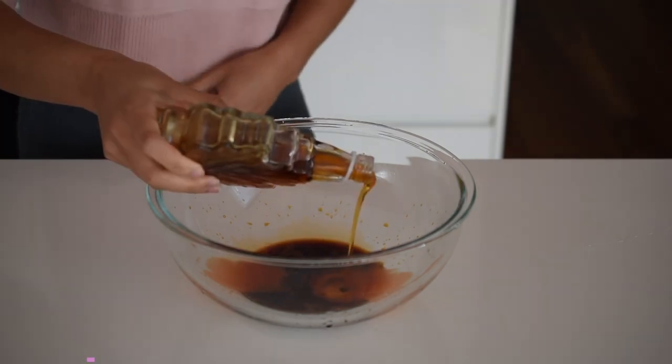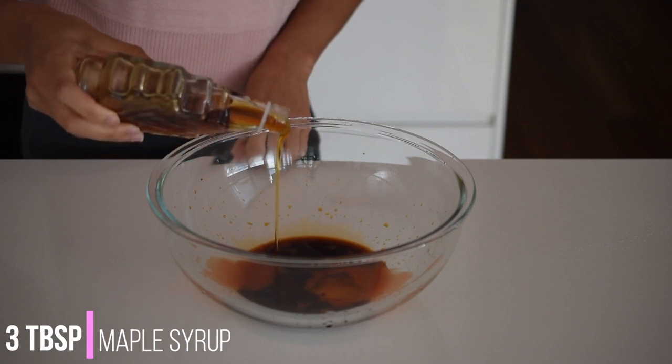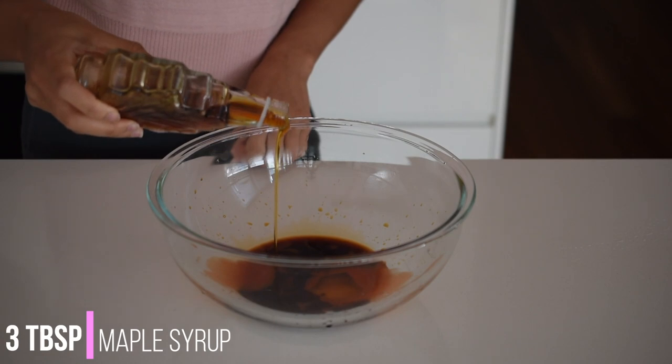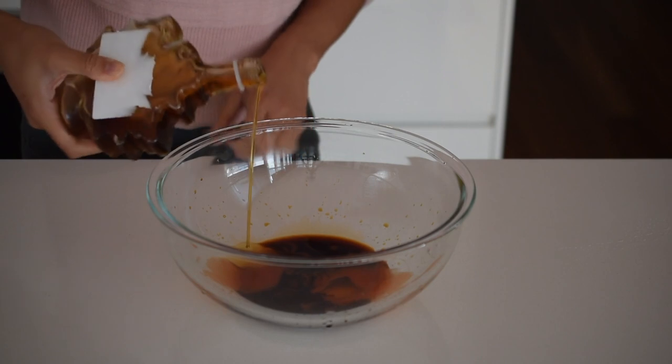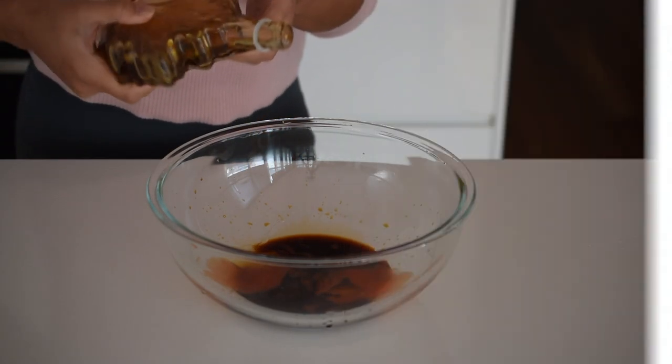To sweeten things up I like to add some maple syrup — about three tablespoons, but again taste and adjust to your liking. You can also use honey or rice malt syrup if you prefer, but maple syrup definitely has the best flavour. Make sure you choose pure 100% Canadian maple syrup as this has the best caramelly sweetness.